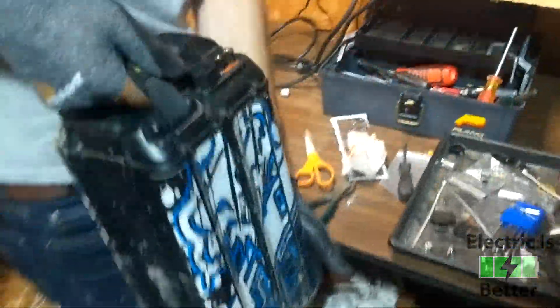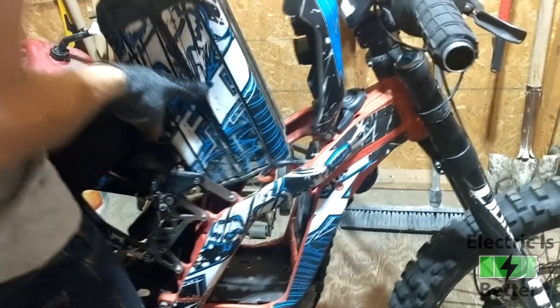That is it — we just did the BMS bypass on your stock battery. We're going to take it over to the bike and plug it in to make sure it works.